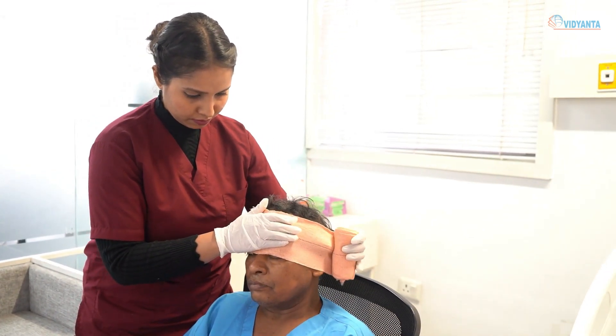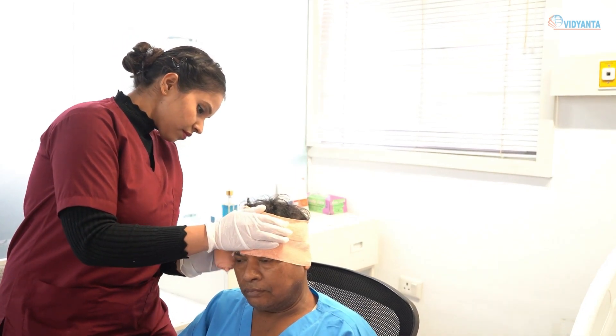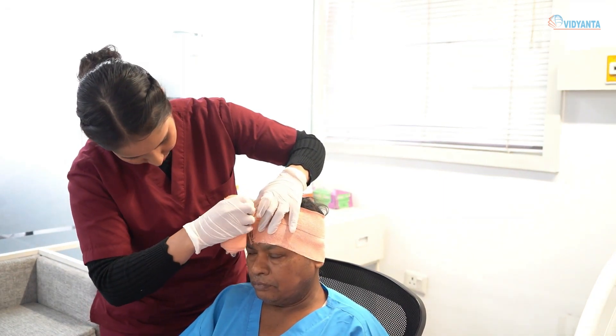Always apply bandage from inner to outer and far to near end. Place the center of the bandage over the center of the forehead, with the lower end of the bandage lying just above the eyebrow. Make two circular turns to anchor the bandage.